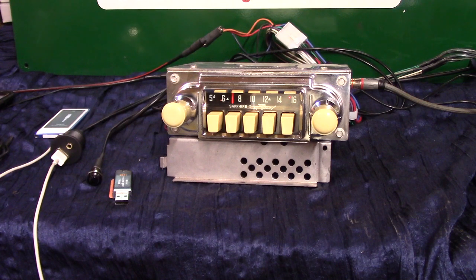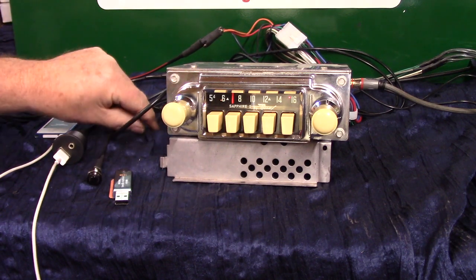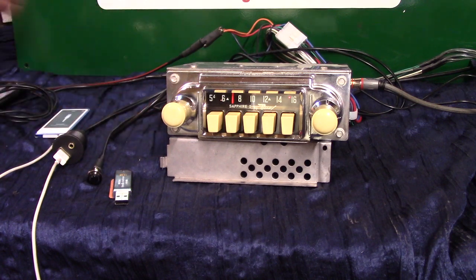It now has AM, FM stereo, and auxiliary in which is automatic. It's got four channels out, 45 watts a channel, and a pre-out on it in case you want to add a sub — that's an RCA over there. It has seek and scan, and will seek and scan your station for you.